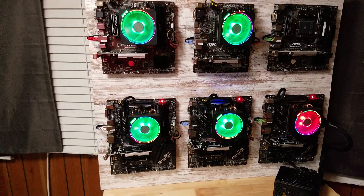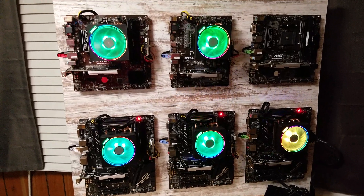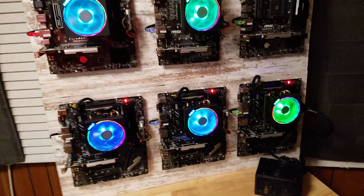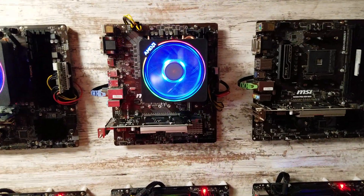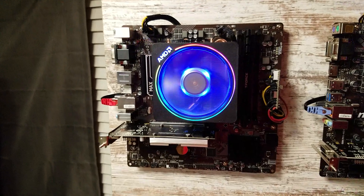I'm mining Raptorium, so I know that it goes up and down, but for five CPUs to be running and only using roughly 450 watts ain't bad. These three right here are 3900Xs. The one in the middle is a 3700X. Then I got a 3950X in that one.